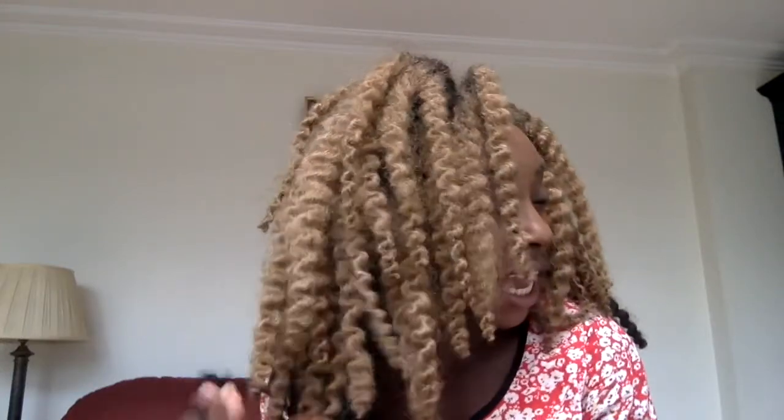This time, for the crochet install, I did not let myself get distracted. Therefore, I have installed this lovely ombre blondish look. There's actually a lighter blonde color, but I thought that would be a bit over the top. Plus, I've previously used this color and really liked it, so I thought I would go back to it. Let me know what you think. Enjoy.